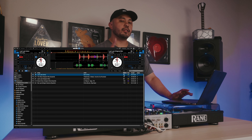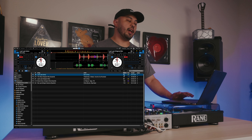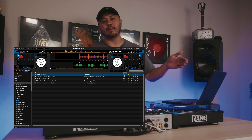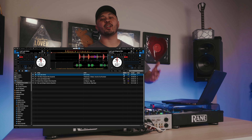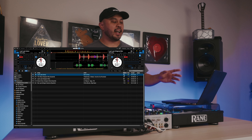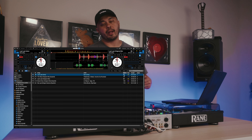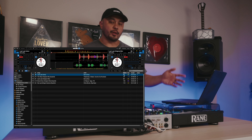PSA to all the DJs out there — please make sure that you're choosing the right BPM range before you analyze your tracks, or you're going to end up like this, and no one wants to end up like Grimes, especially on a stage as big as Coachella. Take the extra couple of seconds it takes to pick the right BPM range before you analyze the song, and you can save yourself a huge headache.